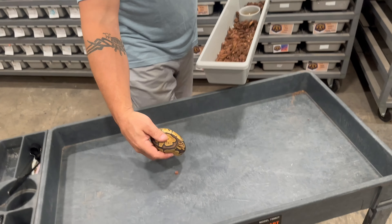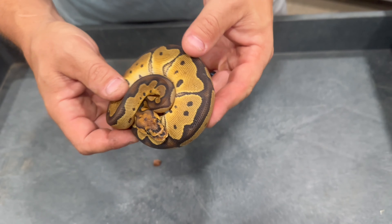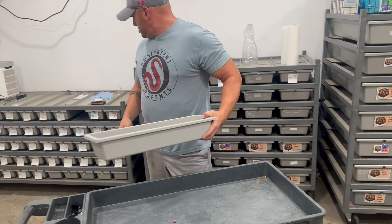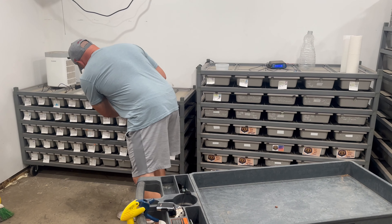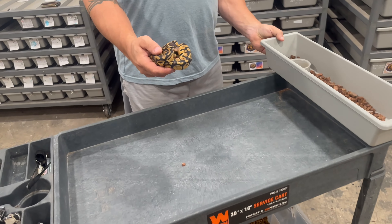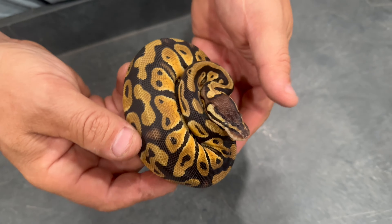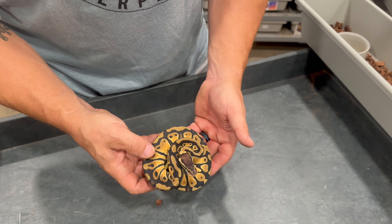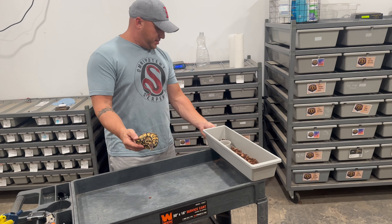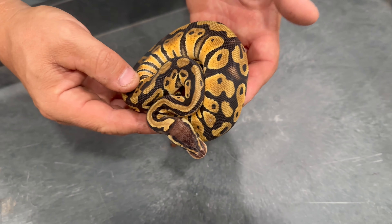We have this girl right here, which is a female clown 100% het DG. And we have this girl here, also from clutch number one, which we have as a straight pastel double het DG clown female.